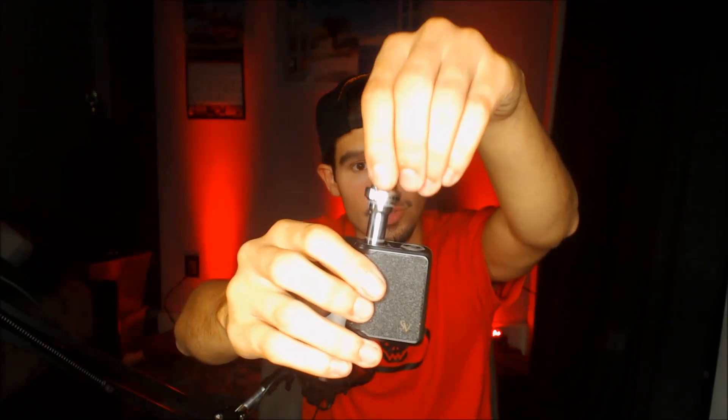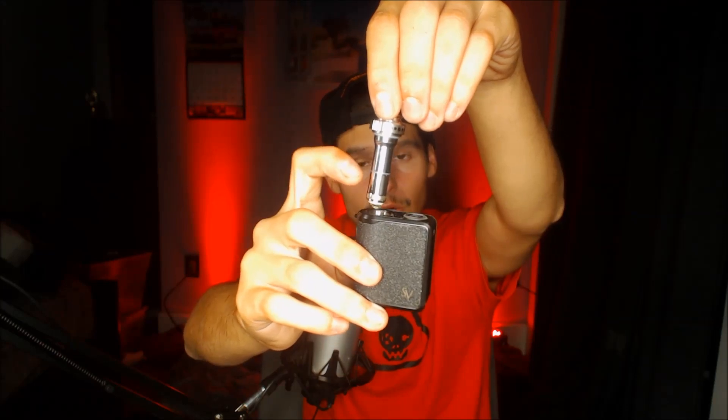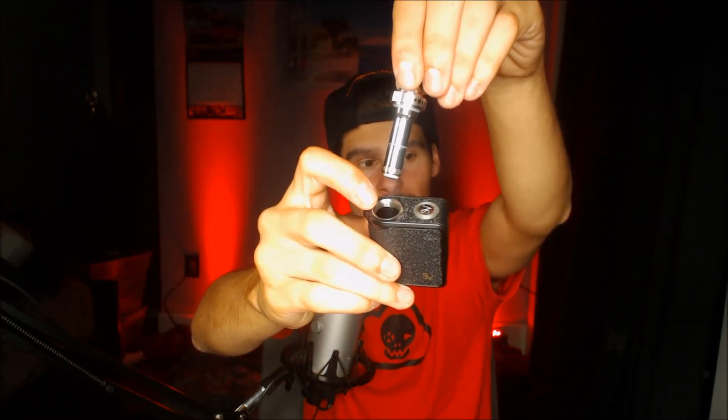It holds 3.5 milliliters of juice, which is significantly larger than the Juuls, egos, and similar devices — it just holds more juice. When you unscrew it, you'll see your replacement atomizer coil heads, and inside that little cavern is where you put your juice. It has leak-preventing O-rings and gaskets, so if you hang this thing upside down while it's fully threaded, juice won't come out at all. There's a display window with a max fill line — fill to the max line and stop. Super easy top-filling.